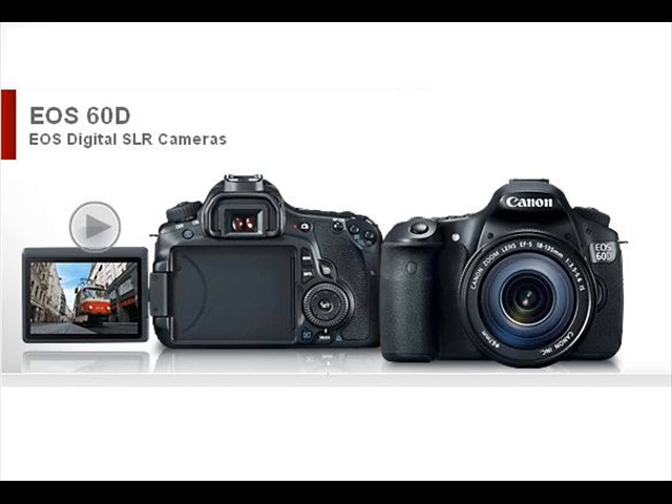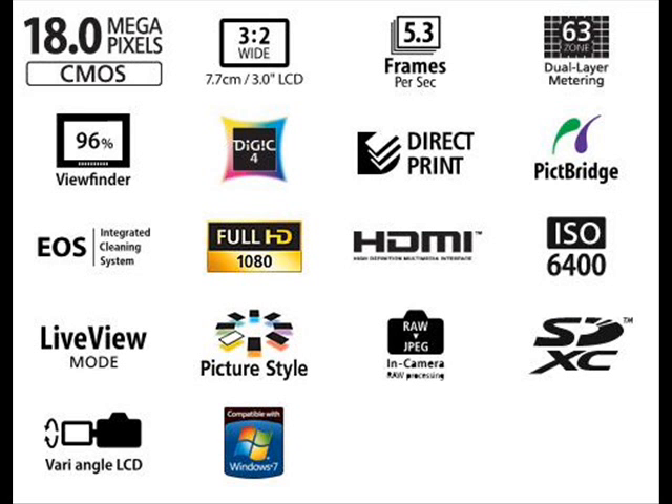The new multi-control dial enables users to conveniently operate menus and enter settings with a simple touch. The EOS 60D also features an EOS-first vari-angle 3.0-inch ClearView LCD, 1,040,000 dots, monitor for easy low or high-angle viewing. An improved viewfinder, a number of new in-camera creative options and filters, plus HDMI output for viewing images on an HD TV all make the EOS 60D invaluable for the evolving photographer.